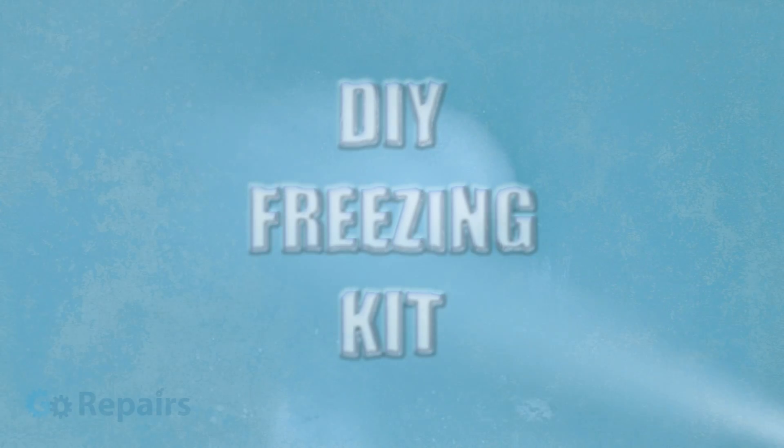In today's video from GoRepairs, I'm going to give you the superpower to freeze things by showing you how to make your own DIY freezing kit.